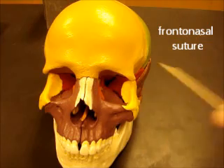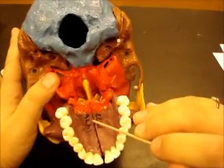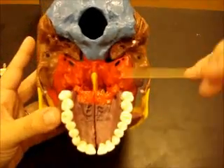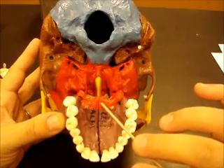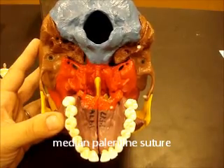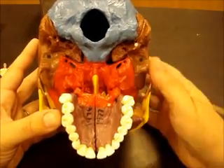Between the frontal bone and the nasal bones you have the frontonasal suture. Between the two bones of the maxilla you have the intermaxillary suture, which continues underneath right here — so it goes all the way through. The bone attached to the maxilla is your palatine bone. Your hard palate — the roof of your mouth — is made up of two bones: maxilla and palatine. Between the two palatine bones you have the median palatine suture, which is continuous with the intermaxillary suture.